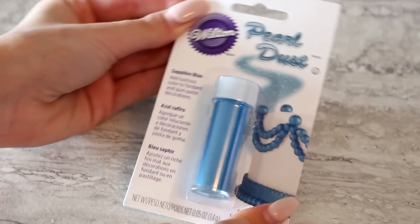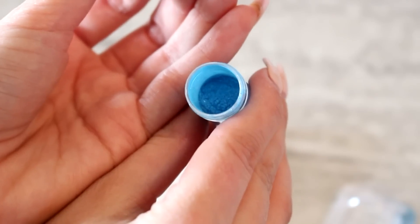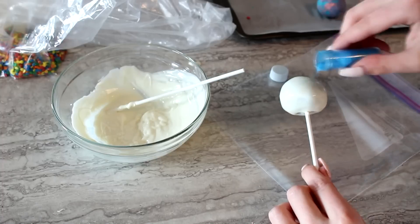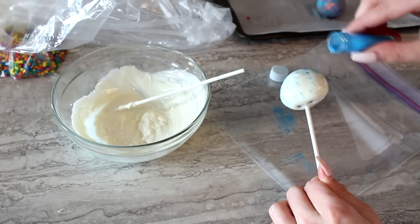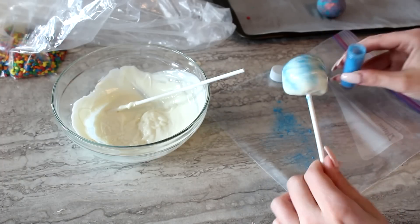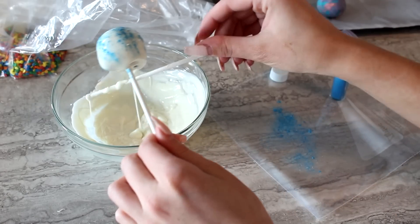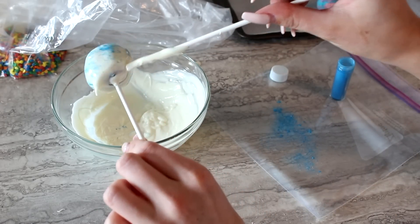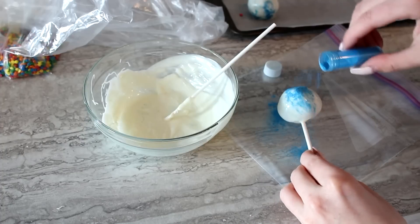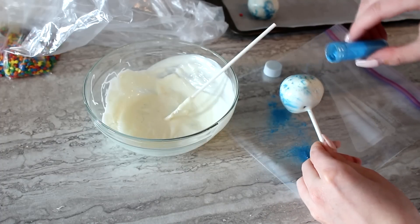Get your decorations ready — I have some edible pearl dust that looks like a galaxy. You could use edible glitter or sprinkles. Sprinkle on the pearl dust and use a popsicle stick to remove excess dripping chocolate. Please make sure any glitter you use is edible — don't grab craft glitter and dump it on these.